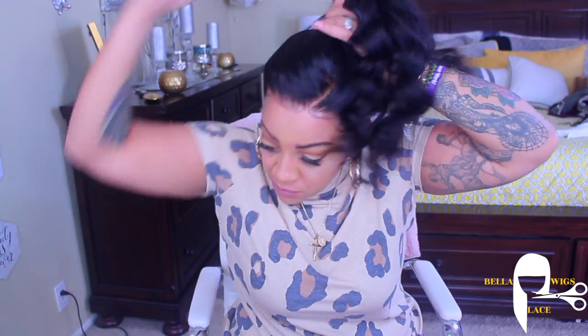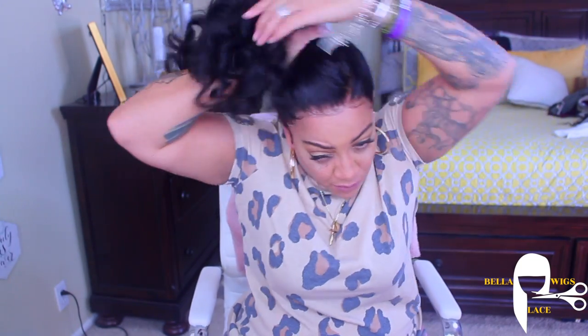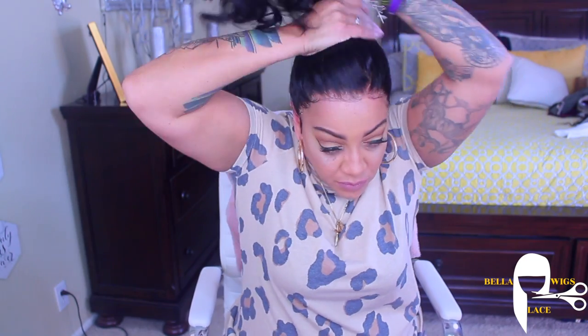This is how long she is — she's very lengthy. Now keep in mind it depends on how tall you are, but I'm like 5'3 so I'm not that tall. But 22 inches looks long on me. You can definitely pull her up in a ponytail — this one looks really good in a ponytail.